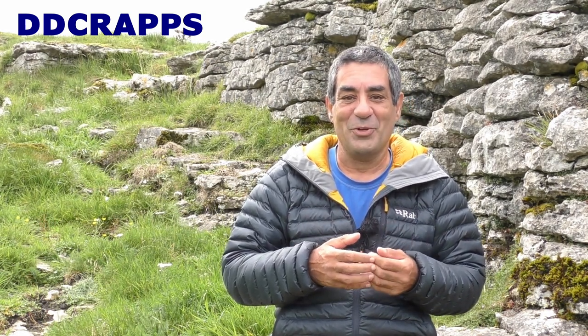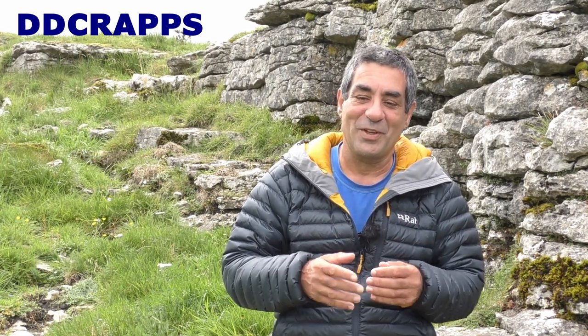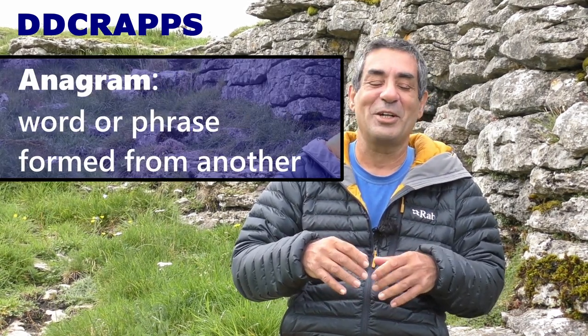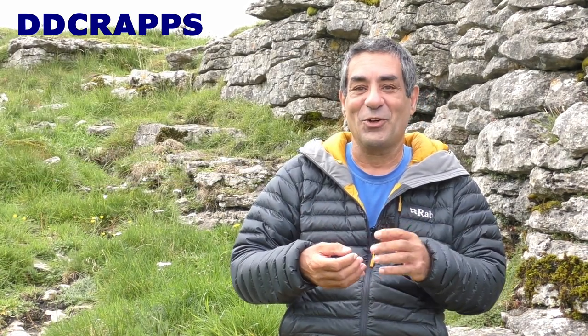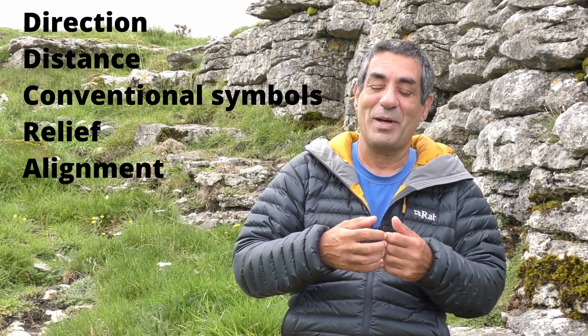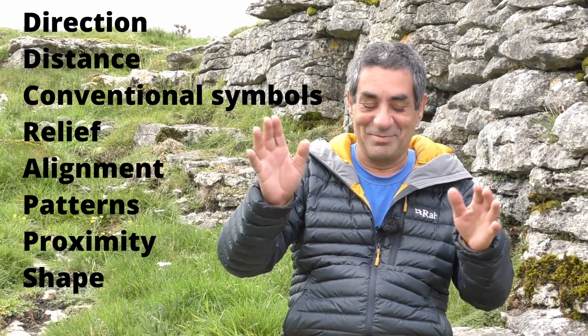This is why the military still train at using DDCRAPS and why it's really important to know. Even when all the normal technology we have today stops working, contour lines don't move. So in some situations, maps are still the most reliable source of information. Back to DDCRAPS — D-D-C-R-A-P-P-S. It's a mnemonic, and it stands for direction, distance, conventional symbols, relief, alignments, patterns, proximity, and shape.